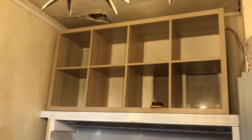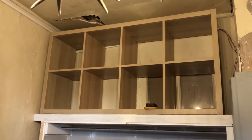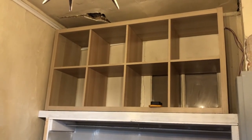That will go right across, and then I'm going to panel around the unit at the top there so it just fills it in and finishes it off.